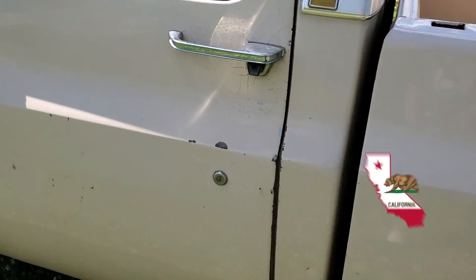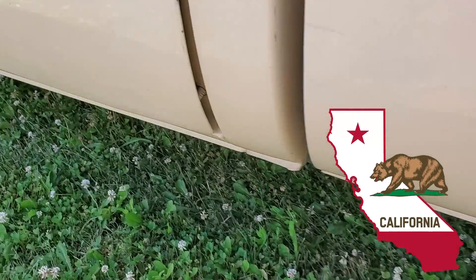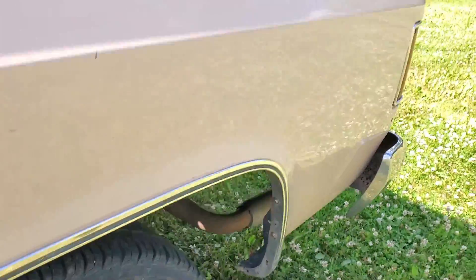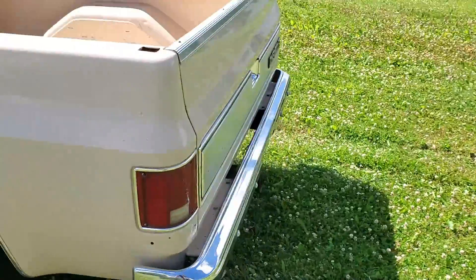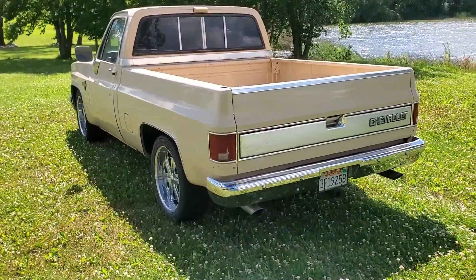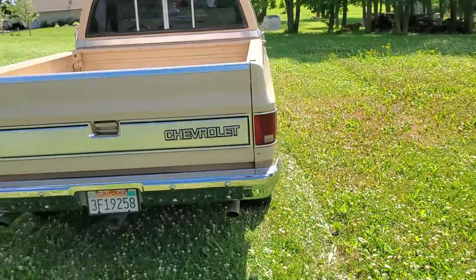It's originally from California, so you can tell by the rockers and the cab corners — not a rusty truck. But I think it might look better if it was a little bit lower.